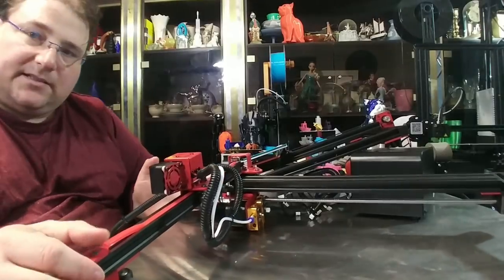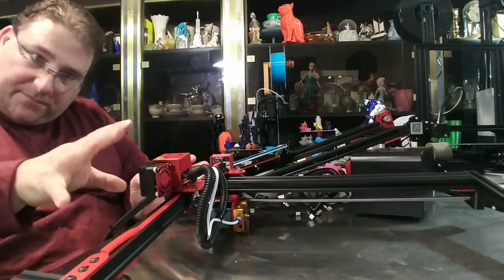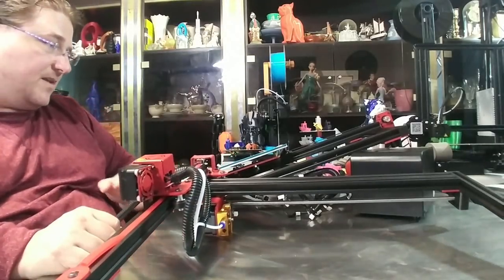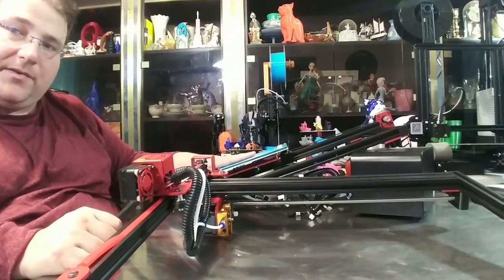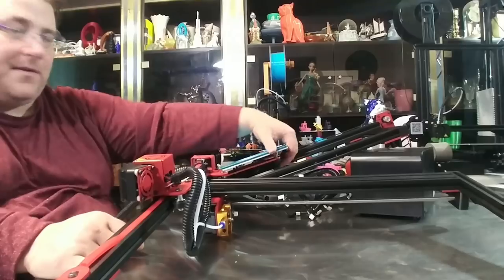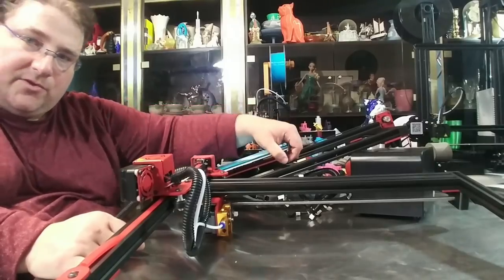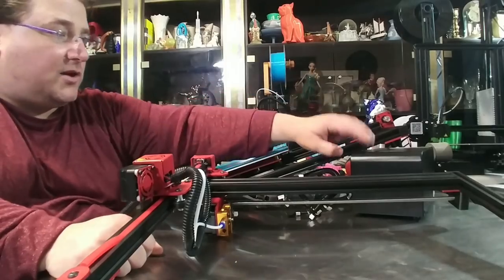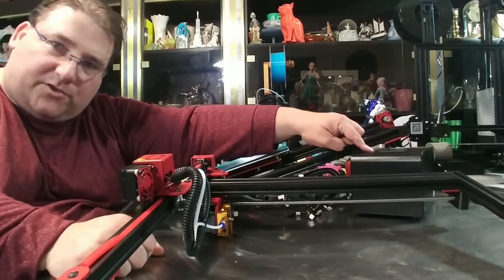Out of the box, this is basically a CR-10 clone. There are some differences. The blower is different. The hot end is slightly different. The bed is slightly different, but otherwise very similar. Aluminum Y-carriage plate. I think the knobs are even the same. I might be able to use my CR-10 large knobs to fit over those. The control box is different — it has a color touchscreen on it.